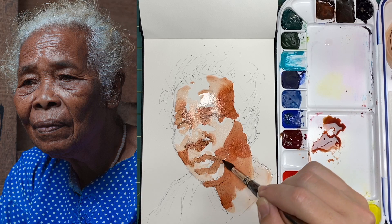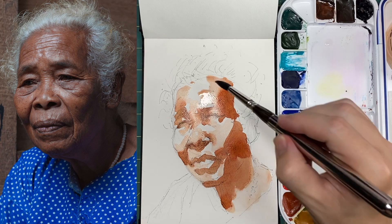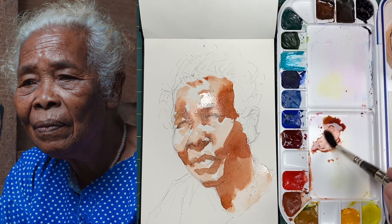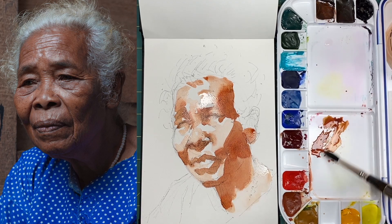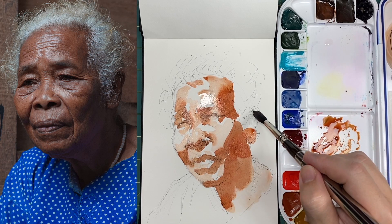What we refer to as mid-tone — mid-tone being not purely highlight, but then not in shadow. I can't forget that this is also worth dragging into the ear. The ear is pretty dark. And again, we'll come back with another shot of color to deepen some of these shadows.